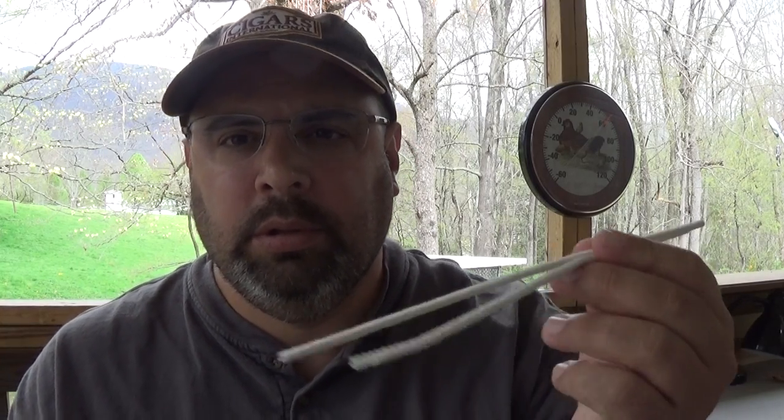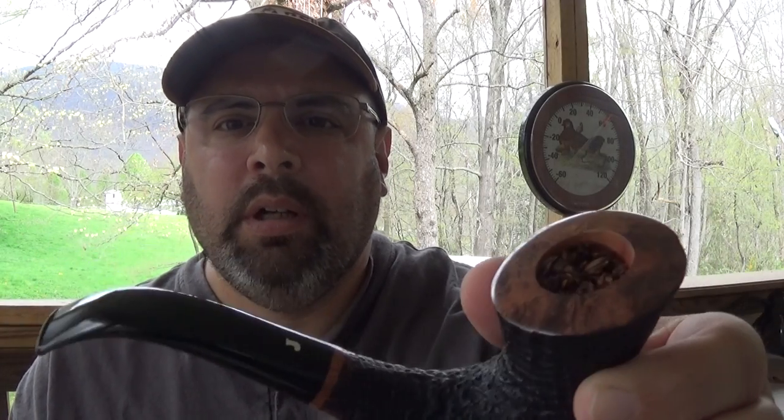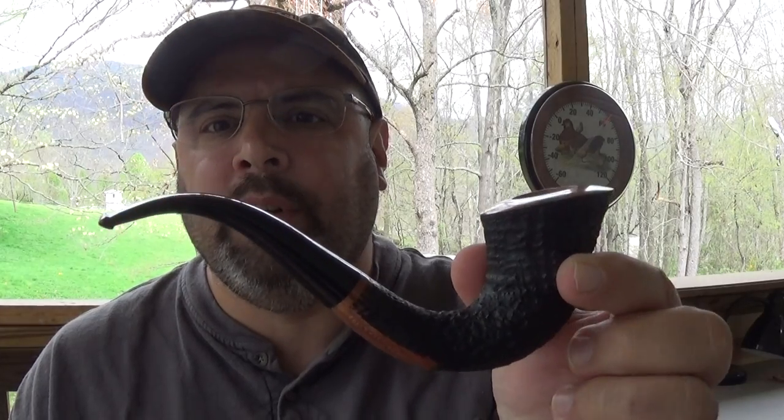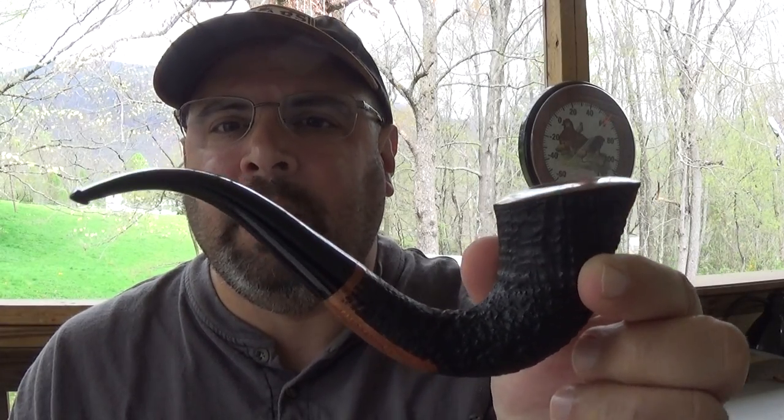Hey guys, Smokin' Briar here. I've got two Church Warden pipe cleaners in my pocket and my brand new Sir Jacopo. This is my inaugural smoke of this pipe and I wanted to share it with you. These Church Warden pipe cleaners will pass through this pipe — believe it or not, through all that curvature — they will pass through. I can't get a regular size one through there, they're just a little too short.